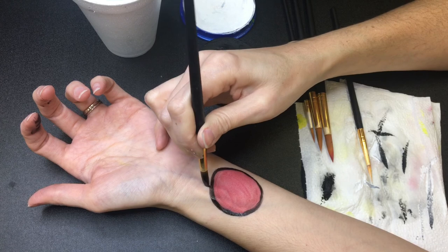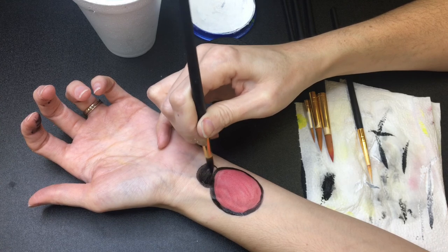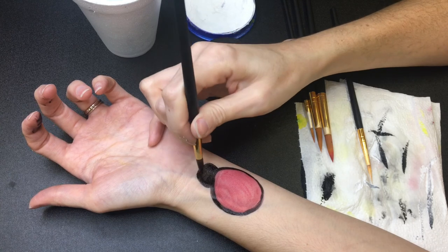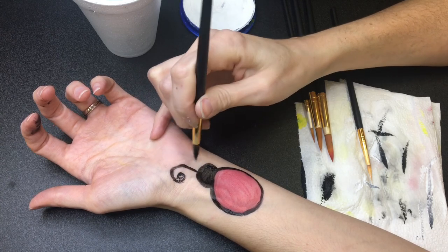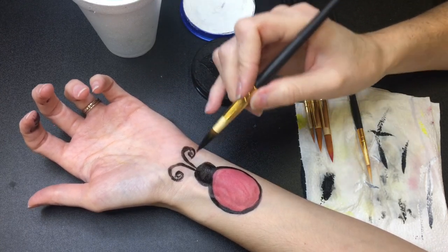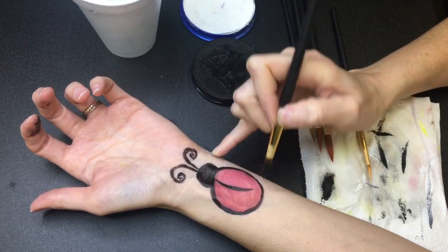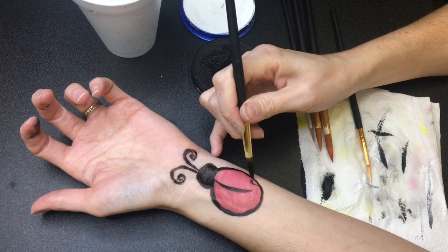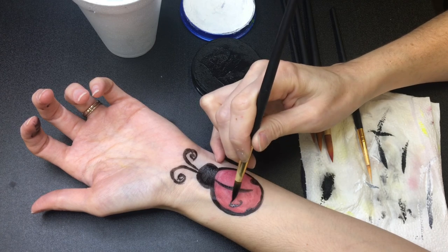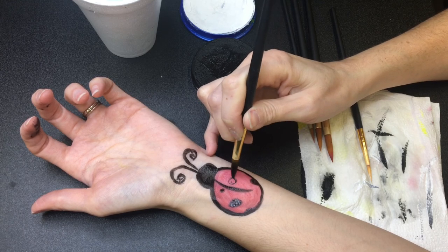Once you outline it, you're going to do a semicircle on one side for the head. The wings spread apart to fly, so you're going to do a c-shaped line down the middle, and then add the little ladybug polka dots. Some you can barely tell, some you can really see, and some are creeping out of the corner or the edge of the shell.